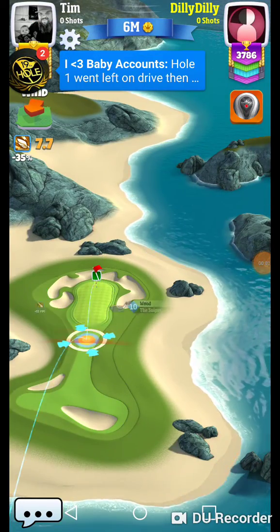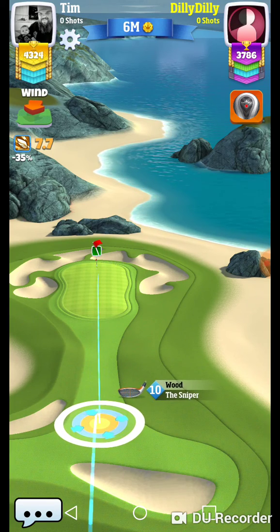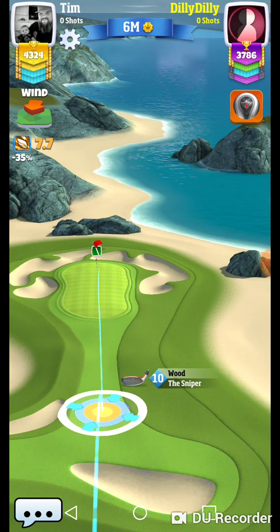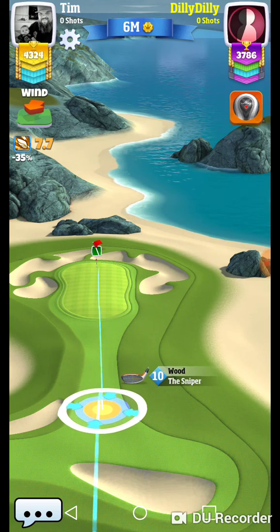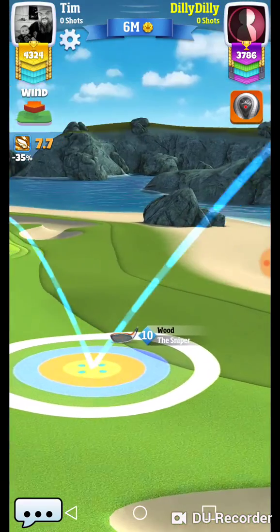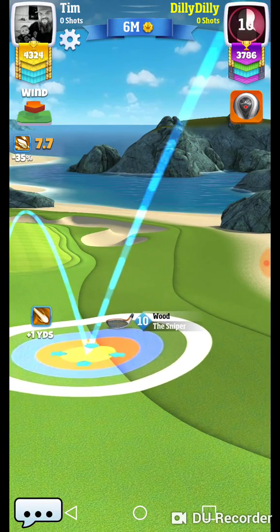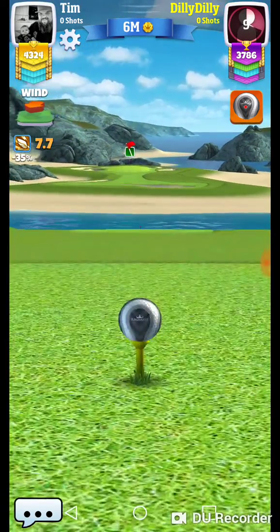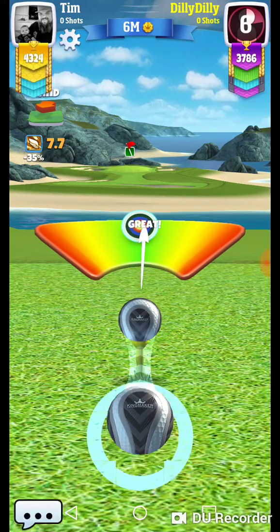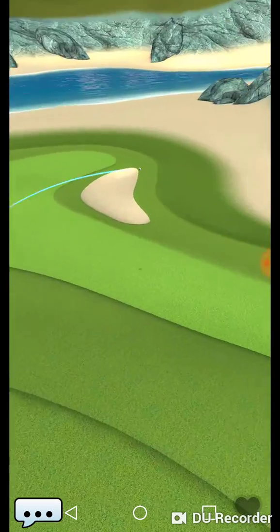We got hole eight, this will be interesting. This green looks like it is impossible to keep the ball on. This is a 205-yard par three. I would play it exactly like he's going to be playing it — I think that's probably the best way. I don't think you might be able to play a rocket backspin shot on the green, depending on the range. Let's check it out and see.